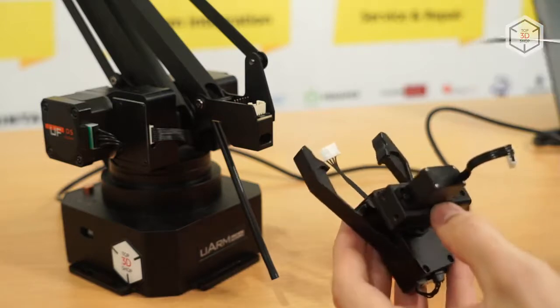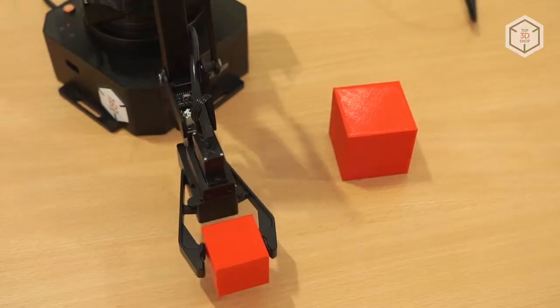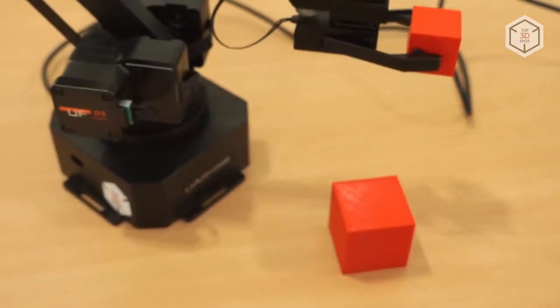If you feel that the vacuum gripper doesn't offer enough functions, you can purchase additional accessories. One of the most requested modules is the two-finger gripper, thanks to which engineers call such machines robotic arms.